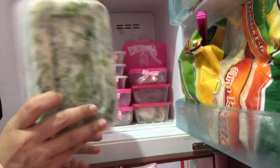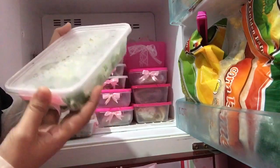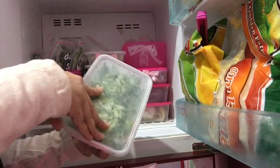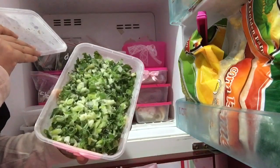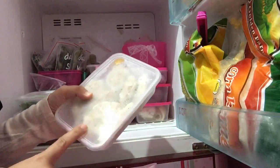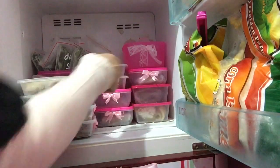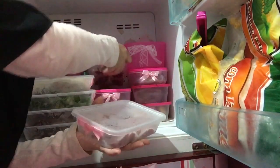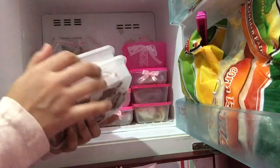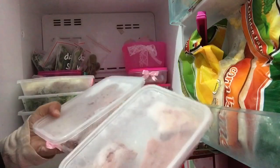Lanjut di sini ada daun bawang yang sudah Mami iris-iris biar enak kalau pengen bikin gorengan mendoan atau masak apapun, jadi tinggal ambil dari kotak kayak gini. Lanjut di sini ada pempek yang belum digoreng, ini buatan mama yang lagi iseng. Nah ini dua box daging sapi — sengaja Mami stok kalau pengen buat sup atau gorengan isian sapi.